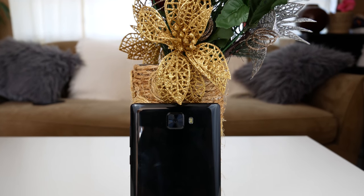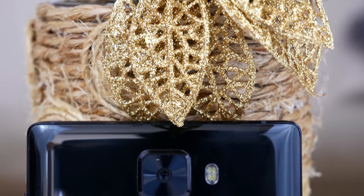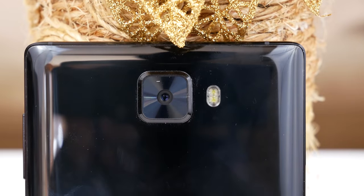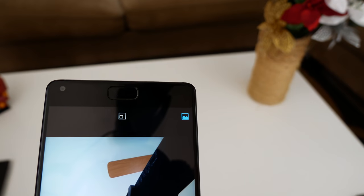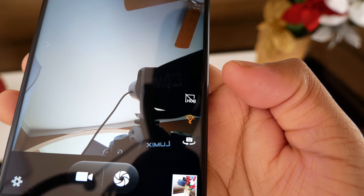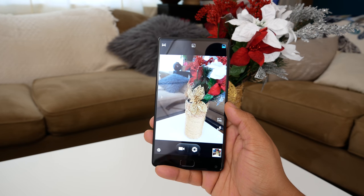Moving on to the camera, the phone has a single rear 21-megapixel shooter with an f/2.0 aperture. Instead of a dual-camera setup where the second one doesn't really work or is fake, it's great that they focused on one quality camera. The front has a 30-megapixel camera good for video calls and selfies, and it comes with a front flash with three levels of brightness to capture selfies in the dark.